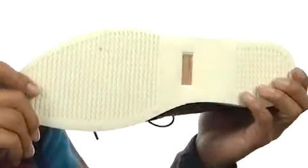And then on the bottom we've got this nice, thick synthetic sole that's going to give you plenty of tread on wet or dry surfaces.